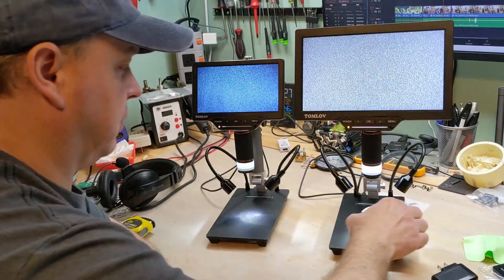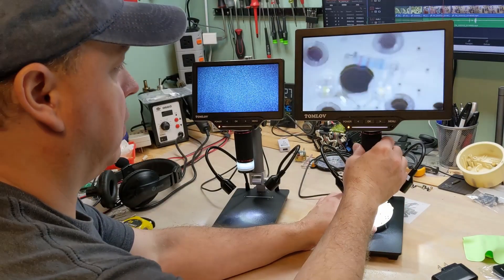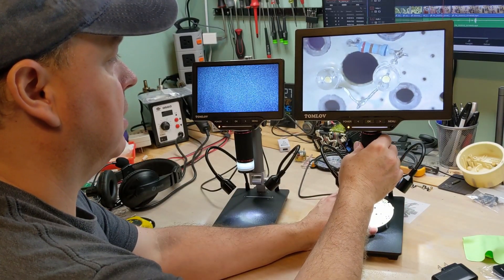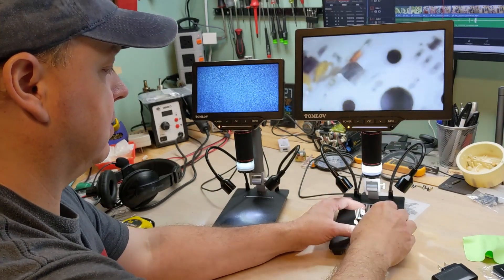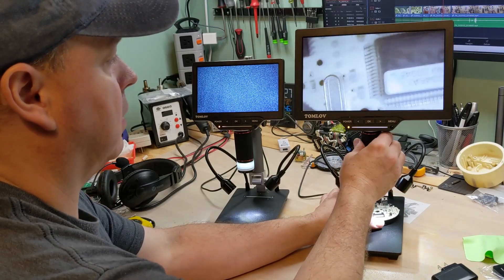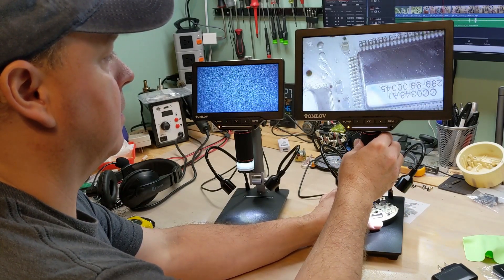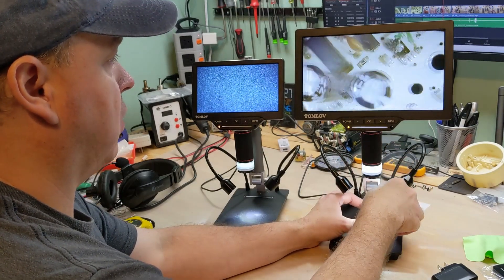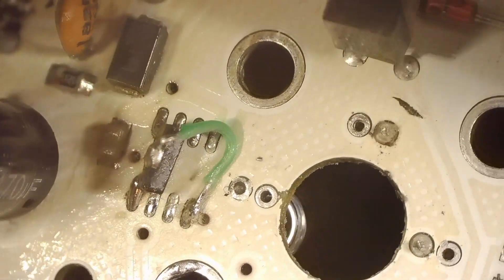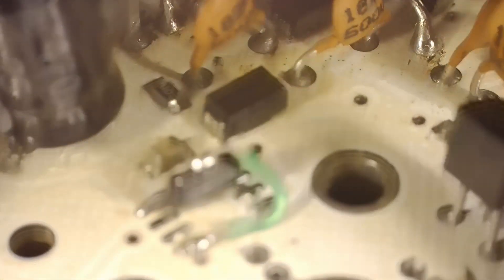I'm typically always going to have something under here that I'm working on, like this speedometer for a friend I'm working on right now. There's always going to be something that requires some working distance, just like this — this was a little five volt regulator chip that I replaced with a 78L05.